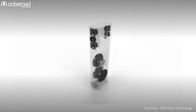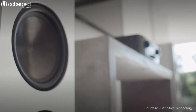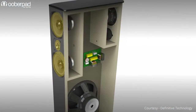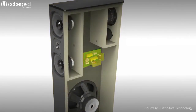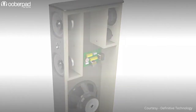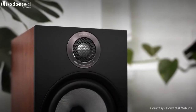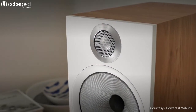First, let's understand the basics of a conventional loudspeaker design. Every loudspeaker has the following components: multiple speaker drivers such as woofers and tweeters for different frequencies; a wooden or plastic molded enclosure or cabinet; some passive or active electronic components like crossover or amplifier module; and in many speakers, ports or vents for air pressure to pass through. Together, the speaker drivers and the electronic components do the job of amplifying and recreating sound.